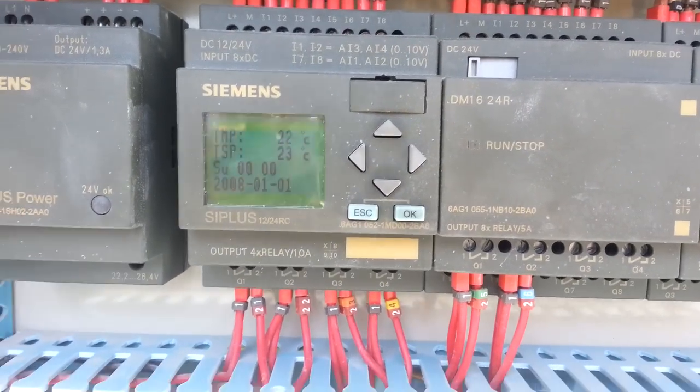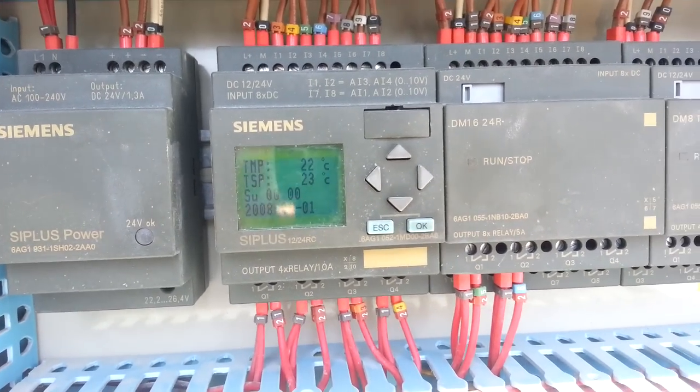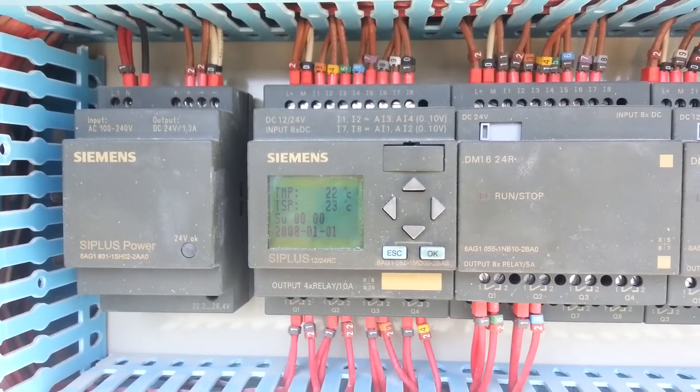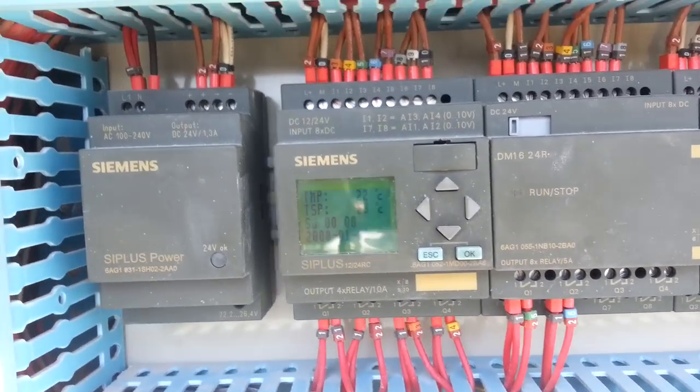Hi friends, today I am going to show you a small video about the SKM unit. This unit is most common in the Gulf region and I will show you the parts and how it works. I think maybe it will help some people. Okay, thank you, we will start.